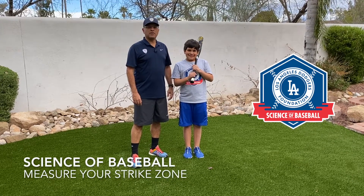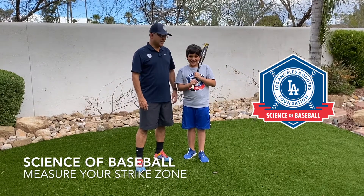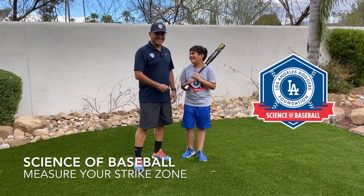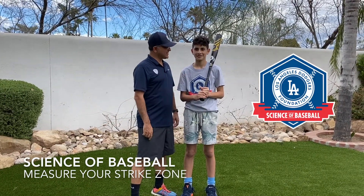Welcome to the Dodgers Science of Baseball. In this lesson, we're going to learn about the strike zone. First, we're going to measure this guy's strike zone. Next, we're going to measure this guy's strike zone.